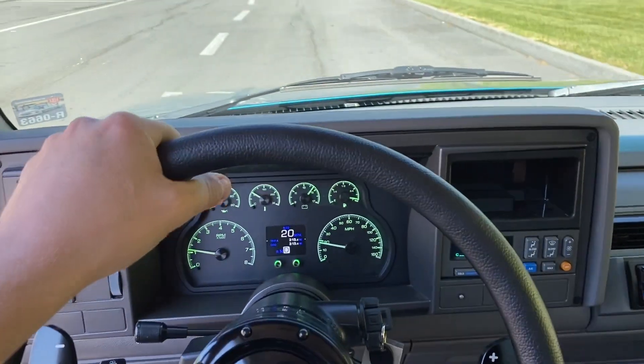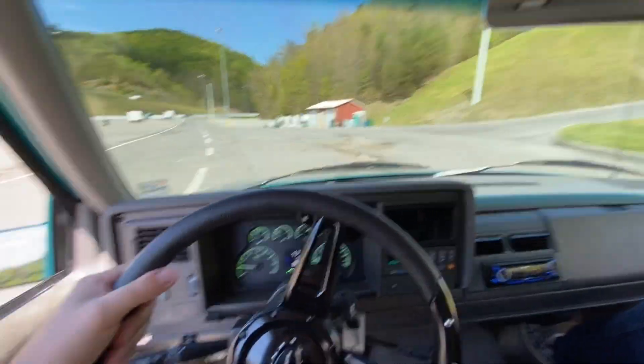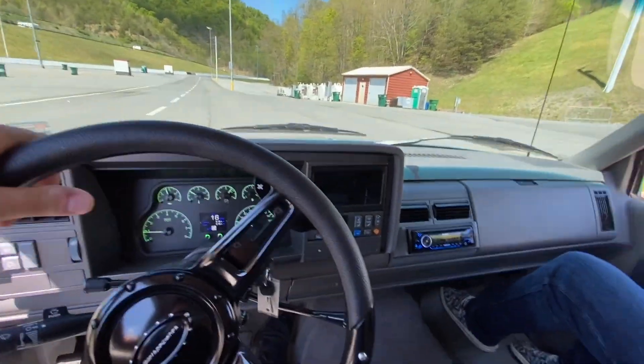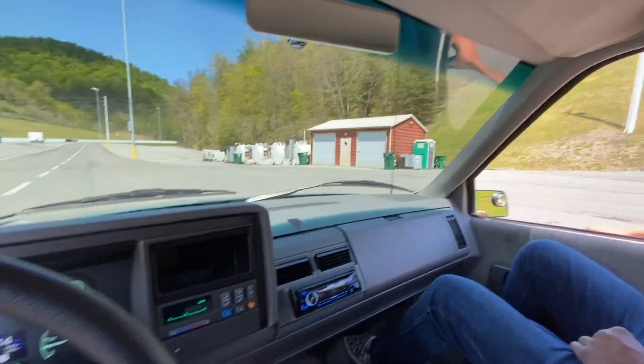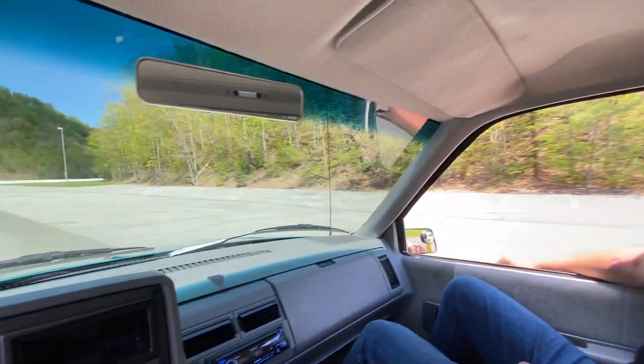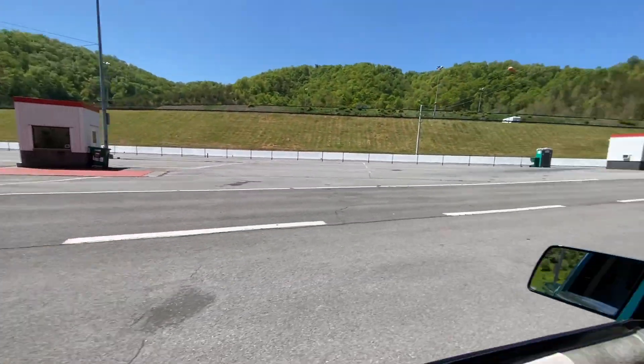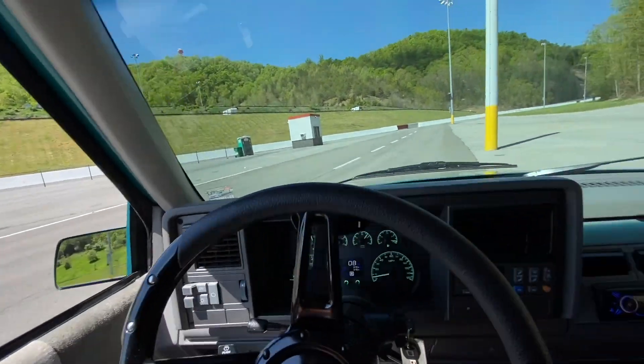We're heading over right now to weigh the ZL1500 — we'll see actually what it weighs. I'm going to guess 4,100 pounds. What's your guess? Without me in it, I'm saying 3,925. Alright, there's the scales. We're going to pull around and see what we got.